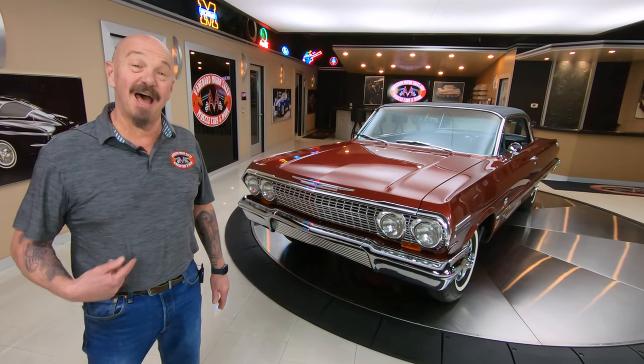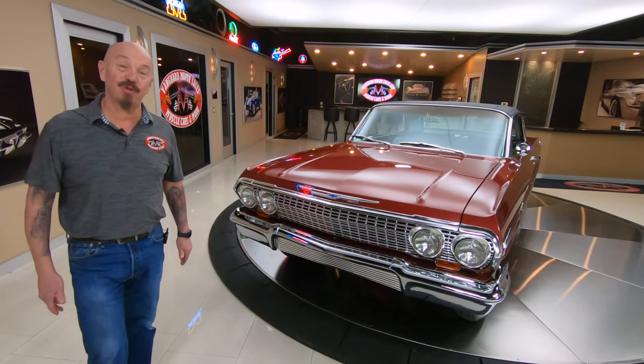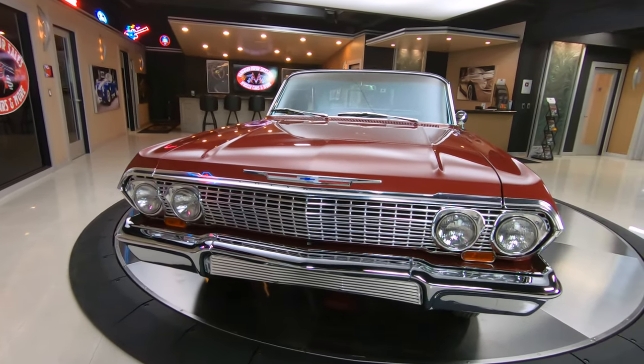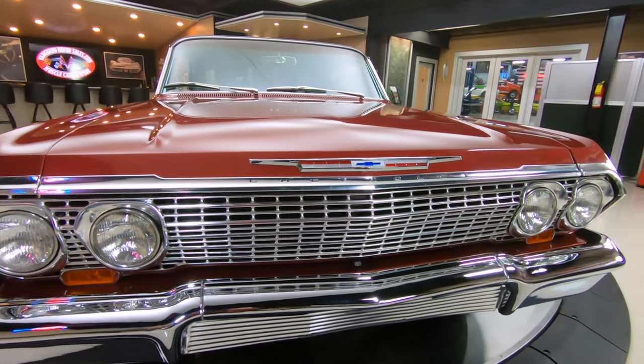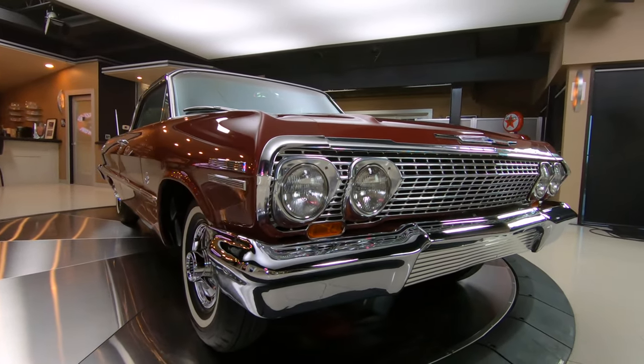Welcome back to Vanguard Motor Sales. I'm Greg, and that's a '63 Impala with a true 409 dual quad setup on it. This is a 425 horse motor — looking sweet, man. Love the color on it, love the chrome, all the aluminum, all the stainless, all the chrome, all polished up looking sweet as can be.